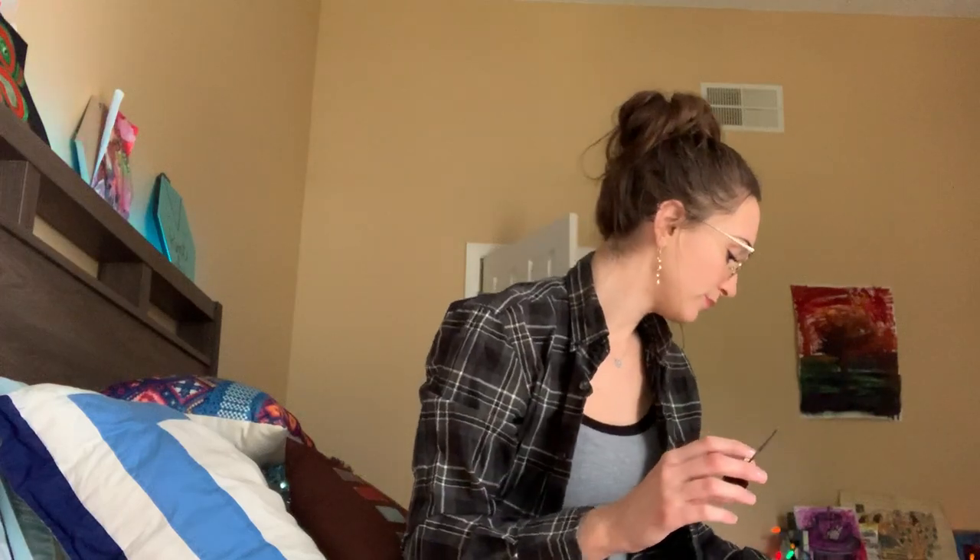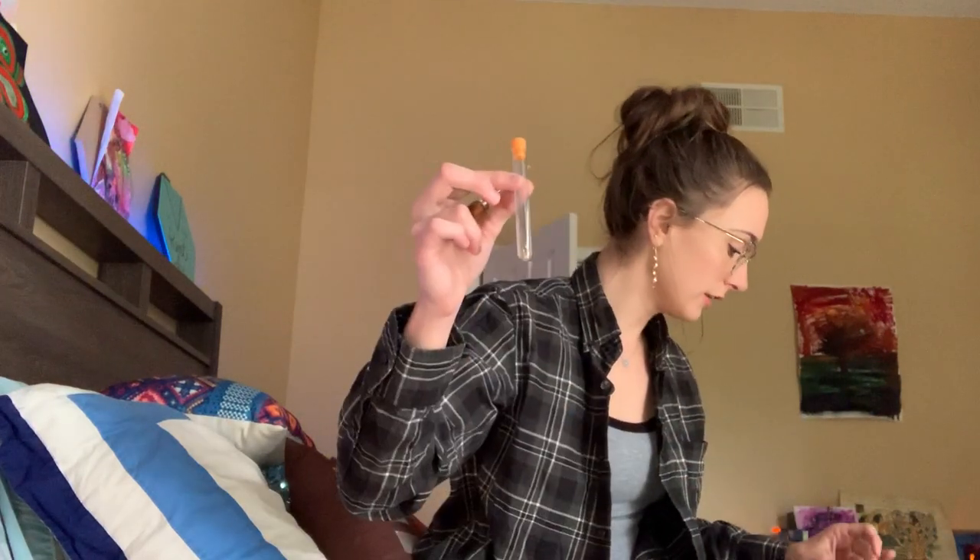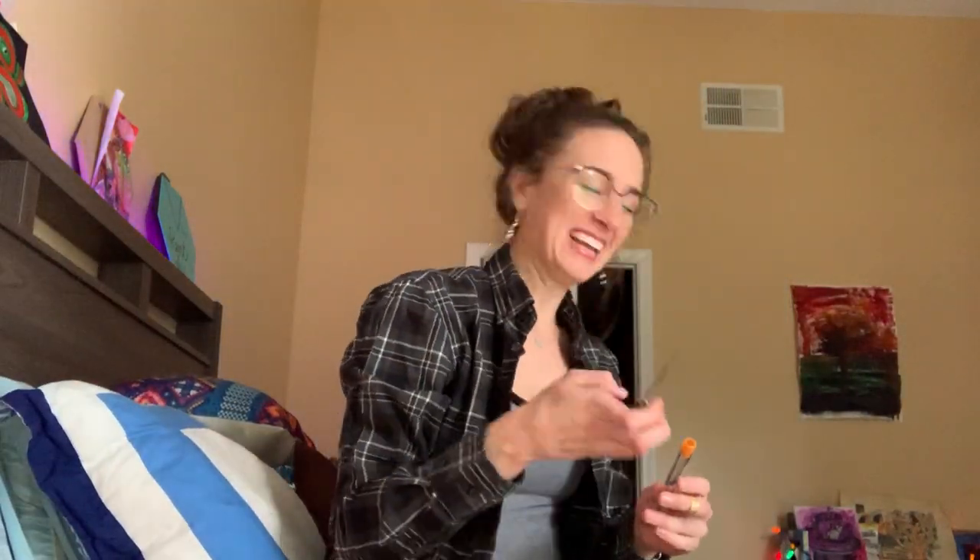You get a couple needles, and a little — oh — I'm going to wear this. That's cute. I don't know what this is for, but I'm going to wear it. And this little puncture thing to poke holes and sew them through.